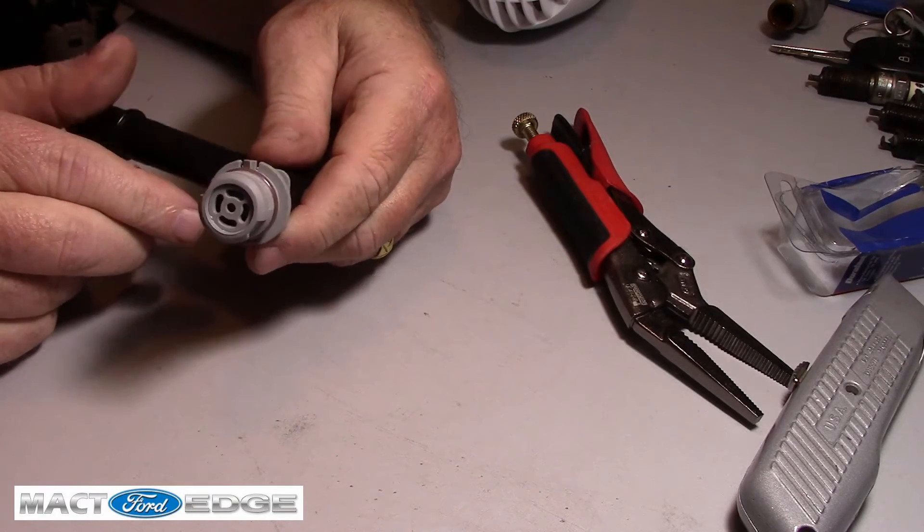It snapped together pretty good. That's all you got to do — just take this thing and heat it up with the hairdryer. I've got a brand new PCV in here and I reused the old tube. The tube's in good shape — it snapped right back in just like the new one did.